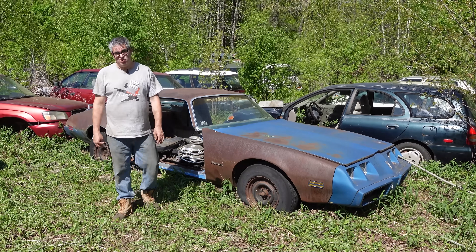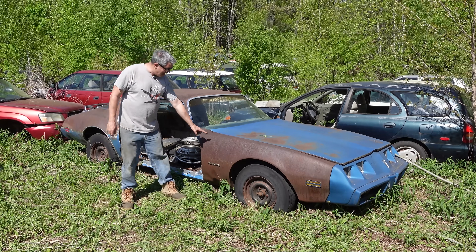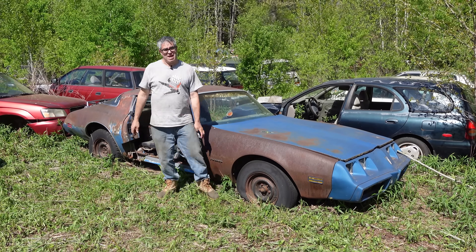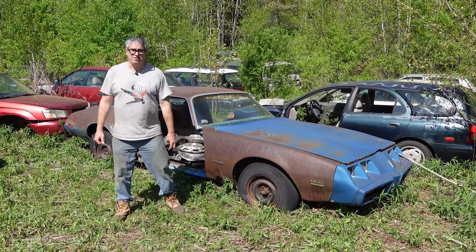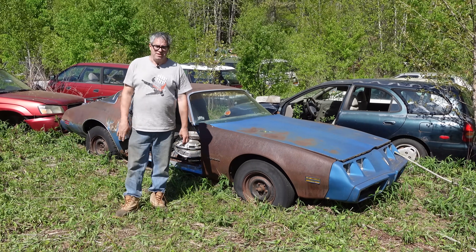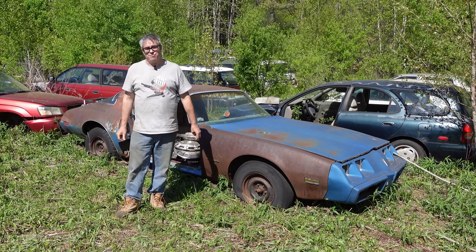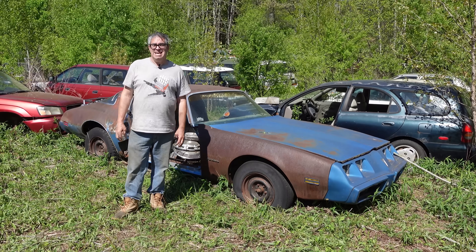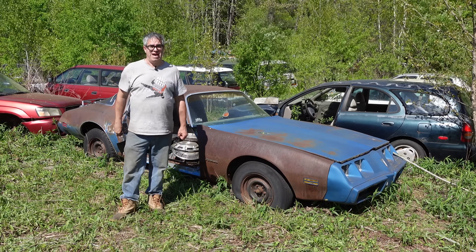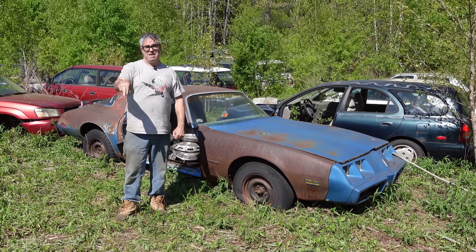I was 16 years old when this car was new, and my eye would have caught the fact that this one does not have a vent here. It has a flat hood, so it's not a Trans Am, or a Formula for that matter. No shaker, none of that stuff. This is a base car. But in 1980, don't get the wrong idea and think that high-performance cars were dead. In fact, of the 107,340 Firebirds built in 1980, 60% were Trans Am or Formula muscle cars, and one-third of all Camaros built in 1980 were Z28 V8 muscle cars.